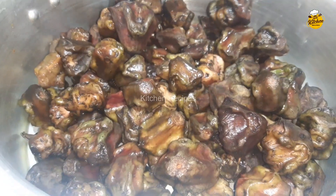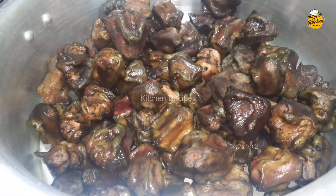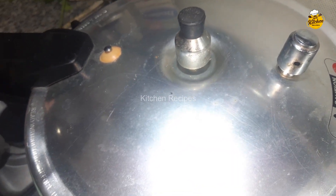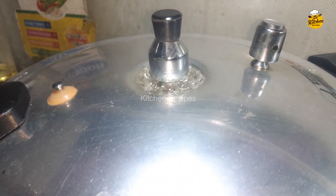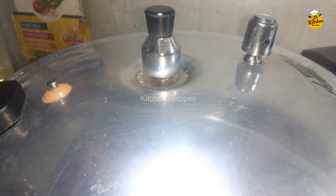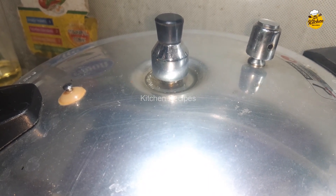We have filled all the ingredients and now we need to put pressure on it. When we put pressure on it, I will tell you. We need to put pressure on it and keep it under pressure.